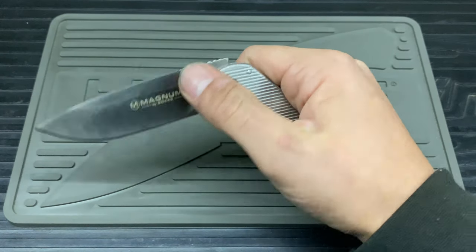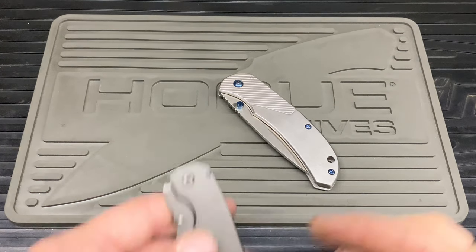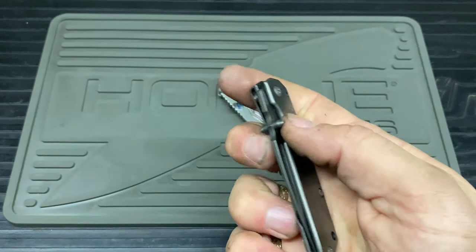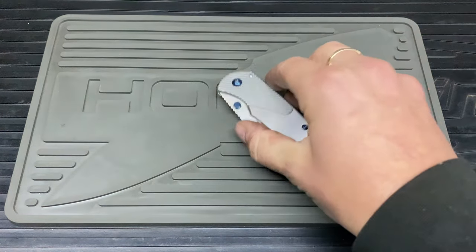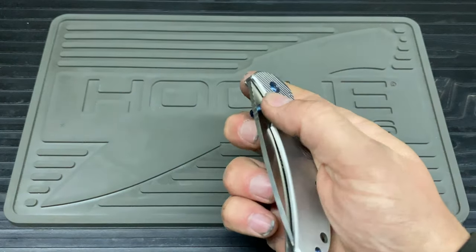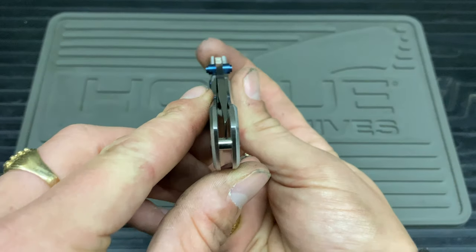The opening action is the main issue — you really have to give it an initial shove. Whereas on other knives, even like the Schrade with its detent frame lock system, you barely have to put in any effort. With this one it's just really stiff — it jumps out and it's liable to catch, which I have experienced just underneath there.